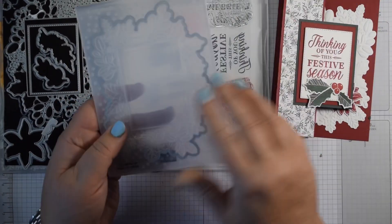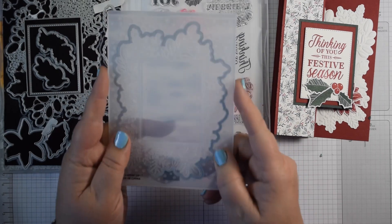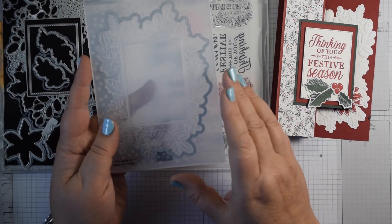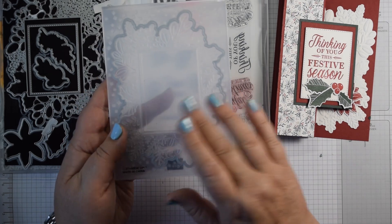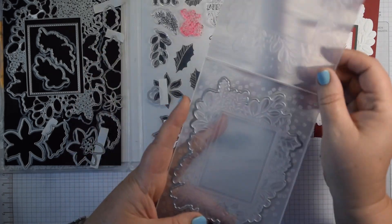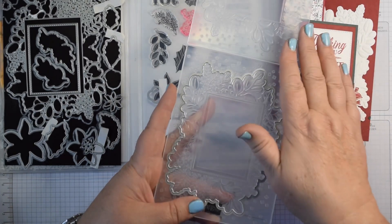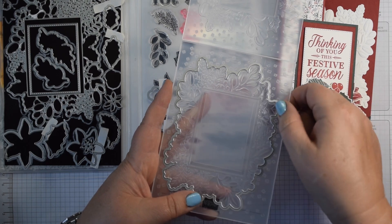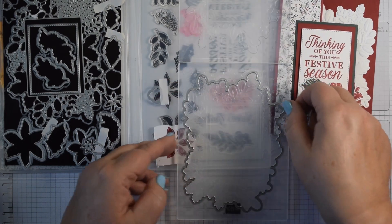This is where the hybrid embossing folder comes in. You may not have spotted these — we've got two: the Art in Bloom and this one here. It's a 3D folder, so it's that thicker folder, and the outline die fits into the embossing folder.